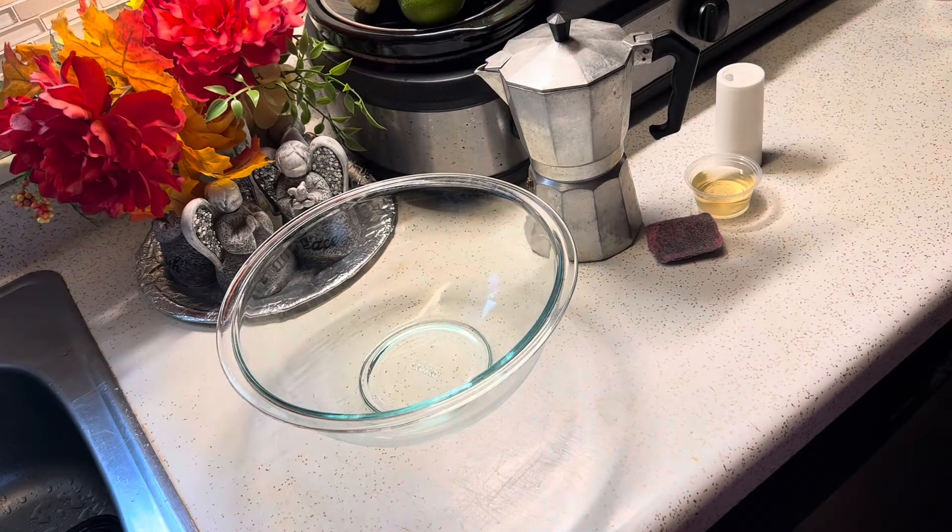Hey everyone, welcome to my kitchen. Bienvenue to zombie cocina. Today I'm going to be showing you an inexpensive way to clean your cafetera or your moka pot. And if you don't know what a cafetera is, it's a coffee pot that is used to make espresso.